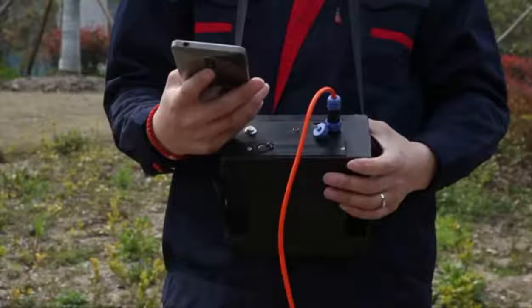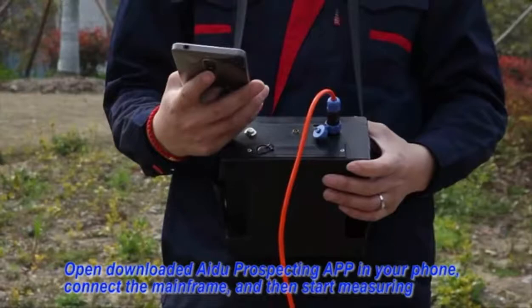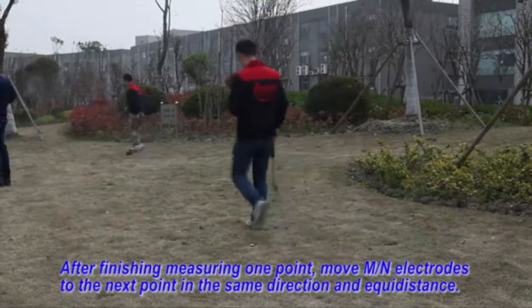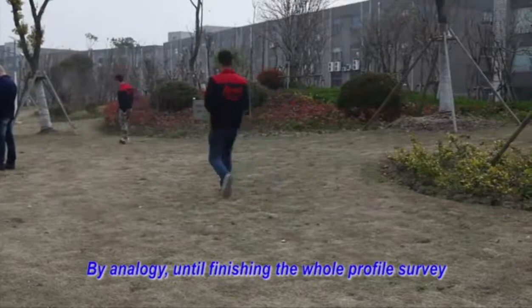Fifth, open the downloaded Adobe Perspective App on your mobile phone, connect the mainframe, and then start measuring. After finishing measuring one point, move the MN electrodes to the next point in the same direction and adequate distance. Continue by analogy until finishing the whole profile.